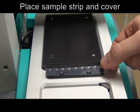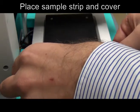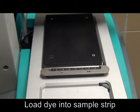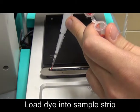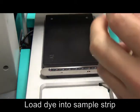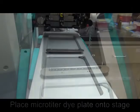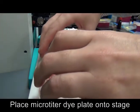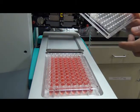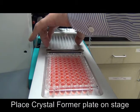Verify correct inlet targeting by dispensing dye into the first column of the Crystalformer plate. Begin by placing a sample strip and cover onto the micro reservoir strip. Load food coloring dye into the sample strip. For Crystallography Deck Mosquito configuration, you will need to use a microtiter plate containing a dye of different color. For other deck configurations, the dye can be added to the second column of the micro reservoir block.